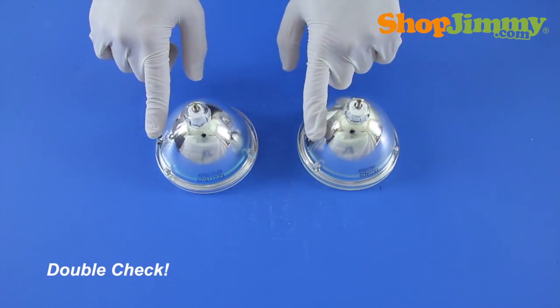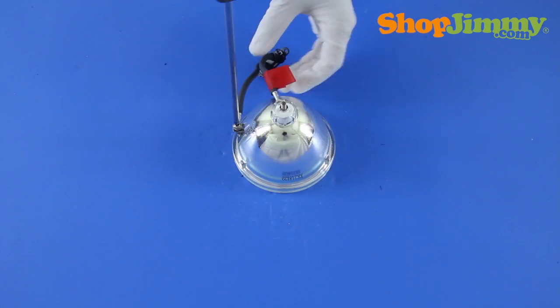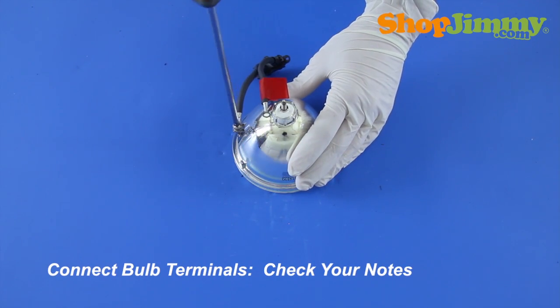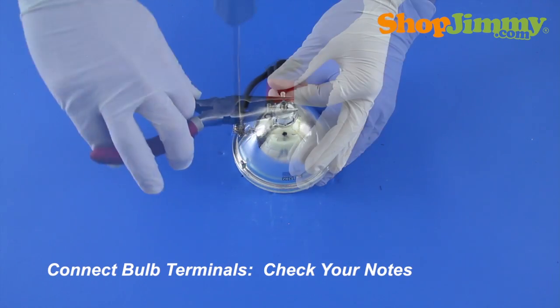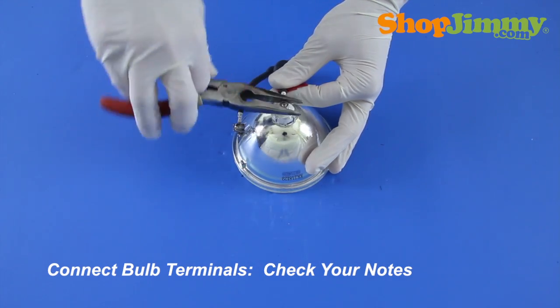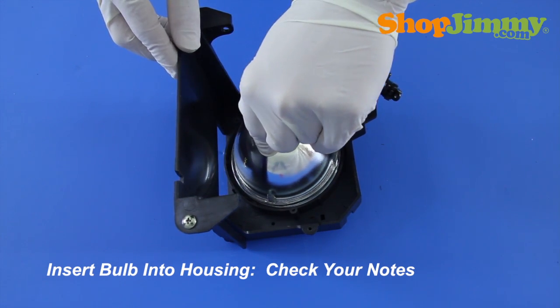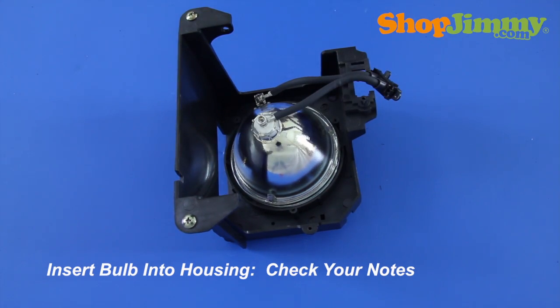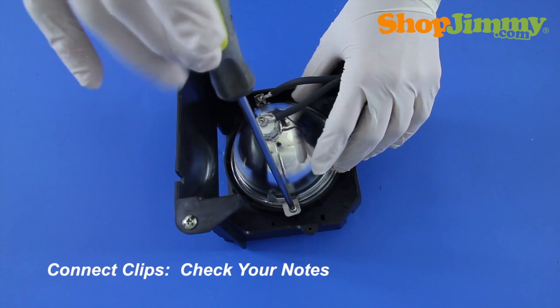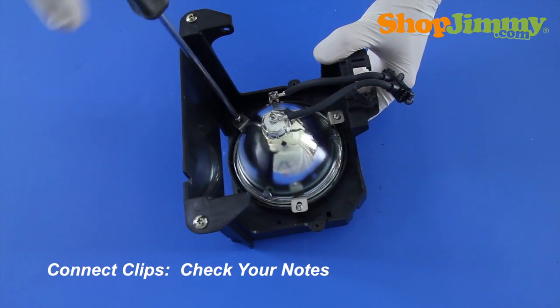Prior to installing your new bulb, check both bulbs and verify that they are equal. Reinstall the wire harness, referring back to your notes to confirm that you have matched the terminal connections correctly and that the wires are pointing in the correct direction. Place the new bulb into the front housing piece, referring to your notes to ensure the correct orientation. Reinstall the bulb clips and screws, verifying that you are placing the clips in the correct locations.